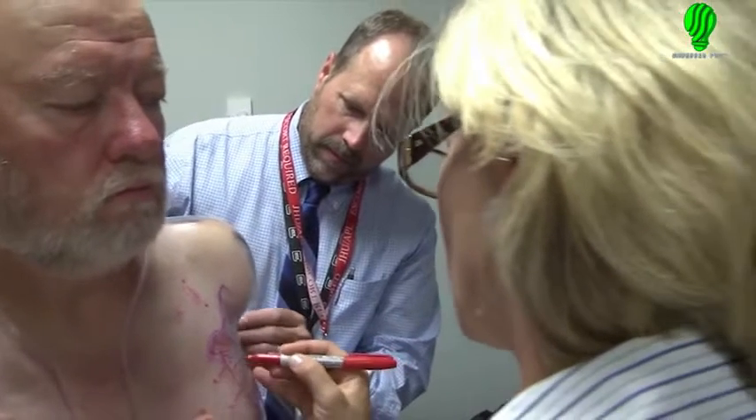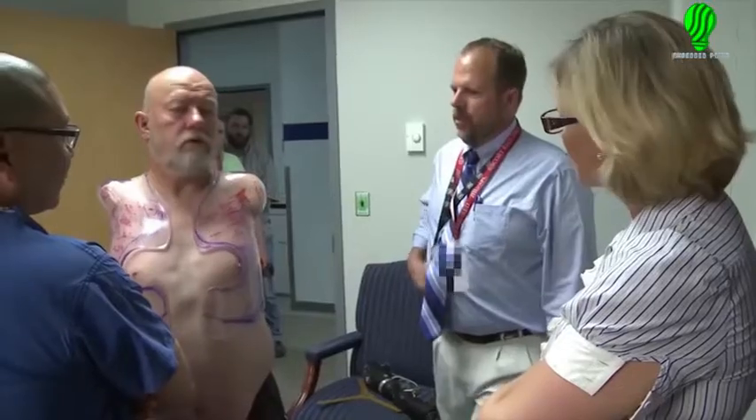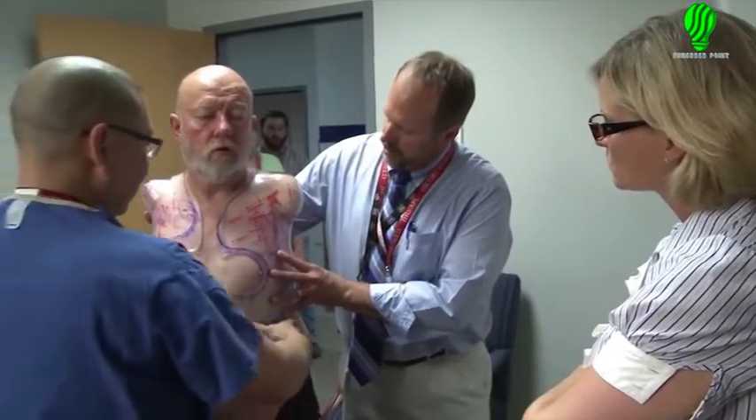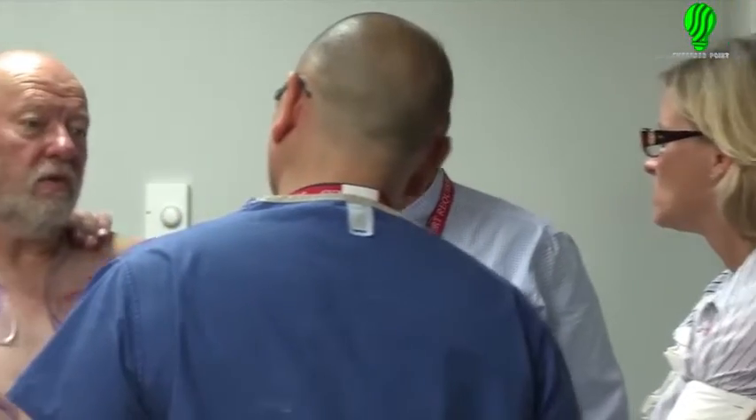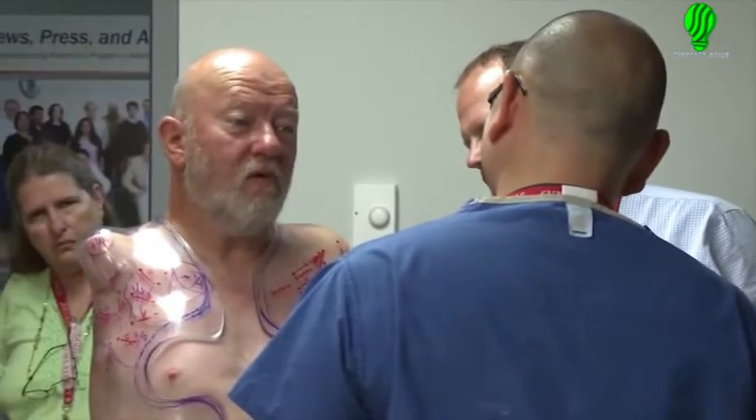The first cast they did on me for the test socket was all done with electronics. They took like a scanner and they just started walking around my body, and they just painted it on the screen, and they sent it off, and I get out here and it fits. But this guy says no, I can't feel every little dimple and divot that I want to feel. He says, I want to do it with plaster. And this old school is working out so much better than the modern.